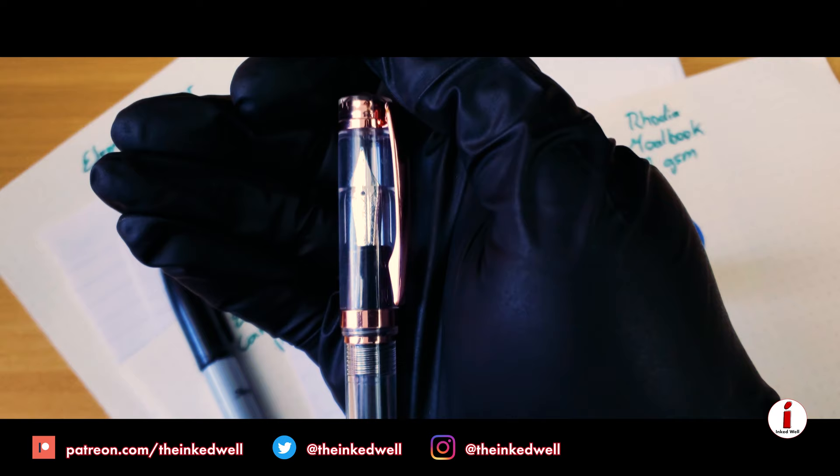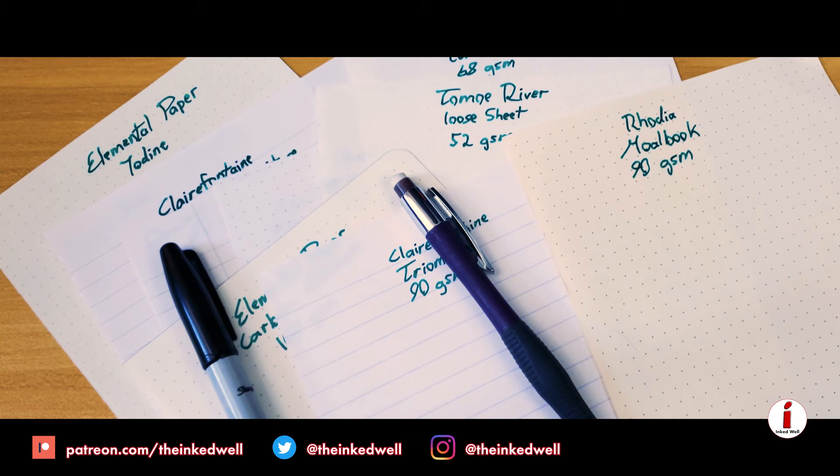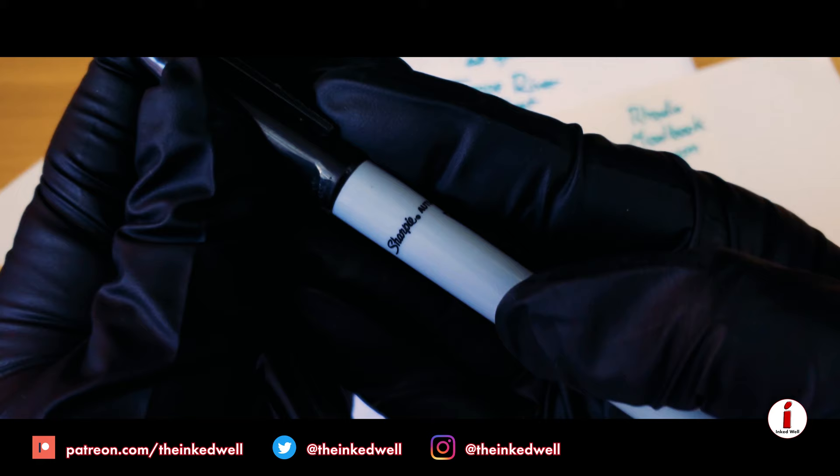For the final fountain pen, we're going to be using my Pneuma Concorde Singularity, also with a medium nib, and for that we're going to be using a sheen monster, Krishna Moonview — pretty much for sheen, nothing more. We're also going to be using the obligatory standard pencil with the 0.7mm lead graphite, and the random Sharpie that's still writing strong after all those years.